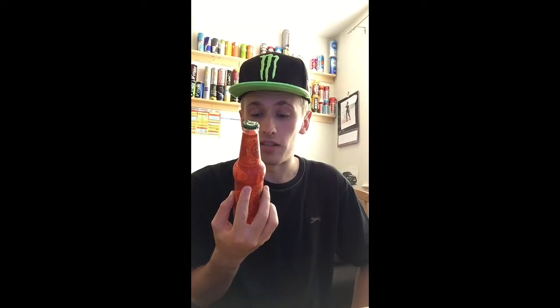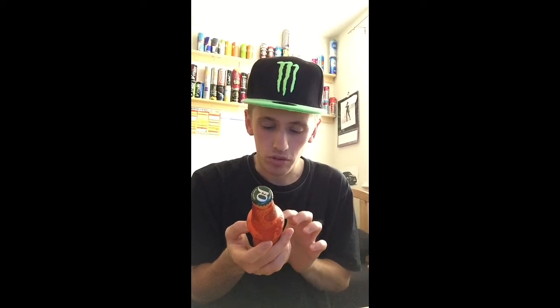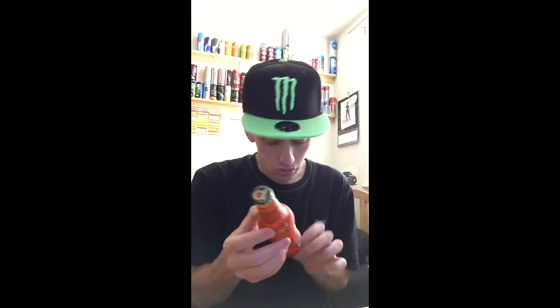I've never seen these in the supermarket, and I work in a supermarket, so I've never seen them before. Maybe they come out at Christmas time — or maybe it was just leftover stock, but it was just a single bottle standing there. Hey ho. The label says 275ml pack, which is weird — it should say bottle.